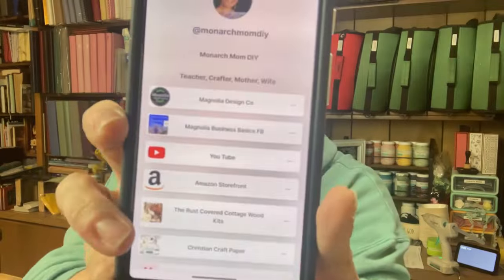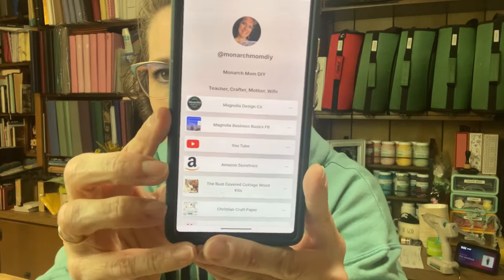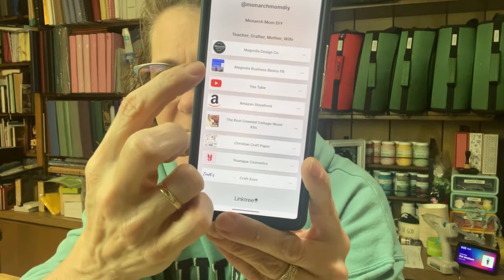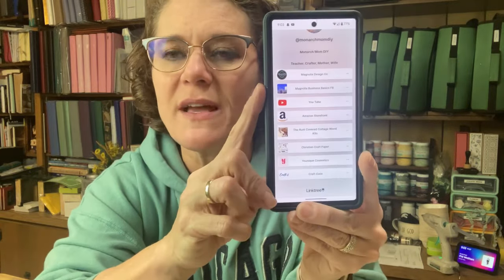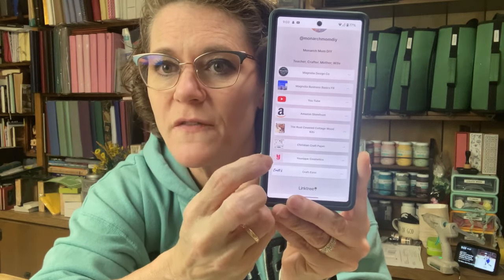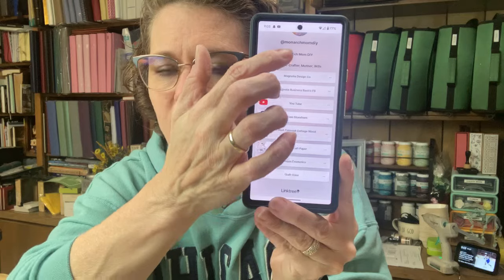If you go to my link tree, you're going to see this. It's got my Magnolia website, my Magnolia Business Basics Facebook group — some of you have asked questions about becoming a creator, you can go there — my YouTube channel, Amazon Storefront, and a few other affiliates. The most important links are up at the top. Instead of listing out a bunch of different links, I just have the link tree. It makes it so much easier.